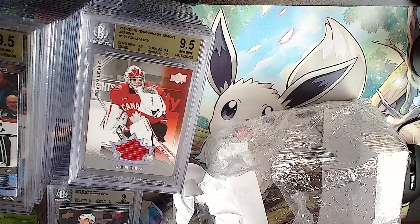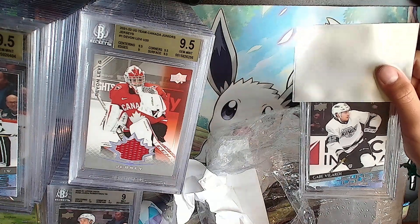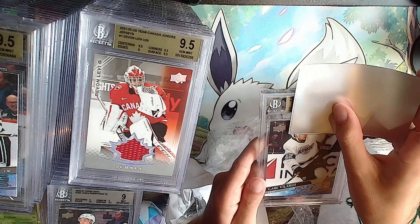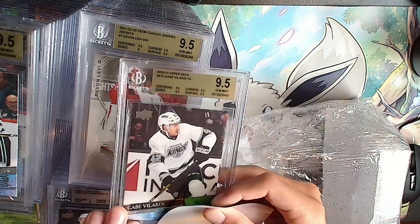The last card - and it's different! Who is Gabe Vilardi? It's French - started off good last year. Gold: 9.5, 9.5 - all 9.5s to end the video.